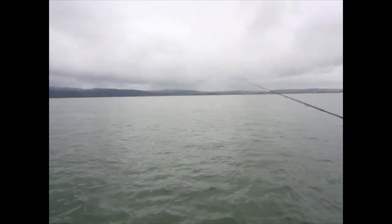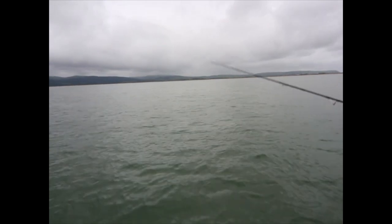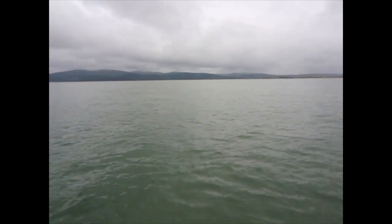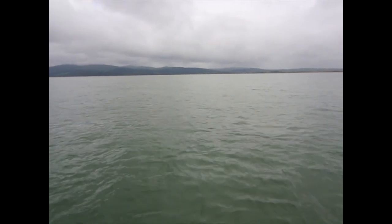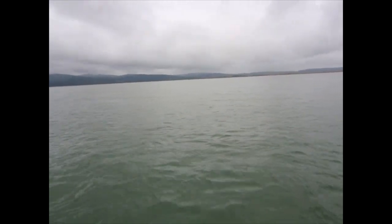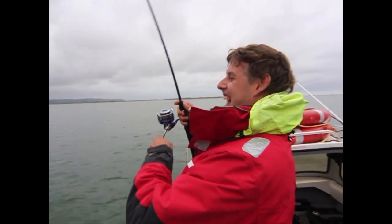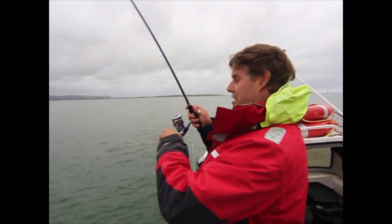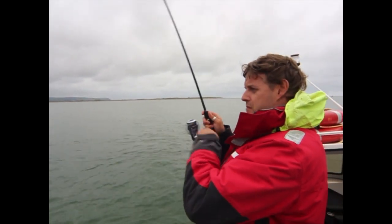That's pretty much all there is to it. No doubt we will get into a fish quite quickly. There it goes — it's as easy as that! Brilliant fun. They're not massive bass, but they are so fit in this estuary; they really do pull back.